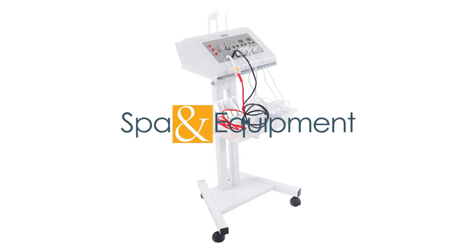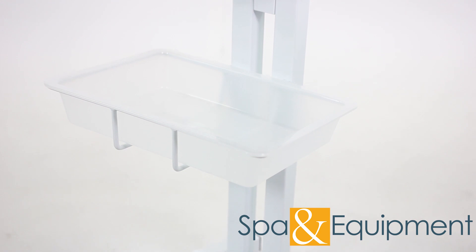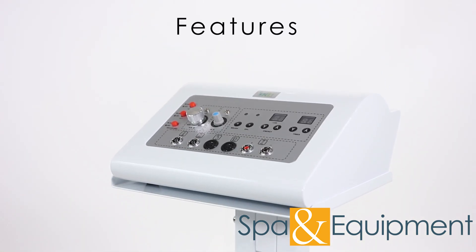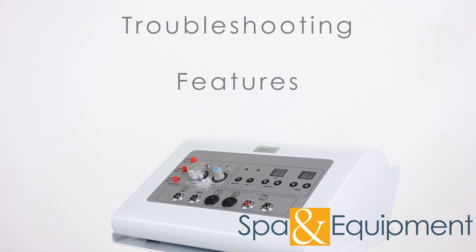The Spa Pro Digital 5-in-1 Facial Machine offers many wonderful tools for spa professionals. This video will cover all the features of the unit as well as basic troubleshooting. Let's begin.